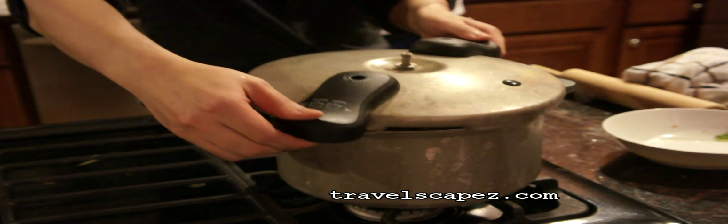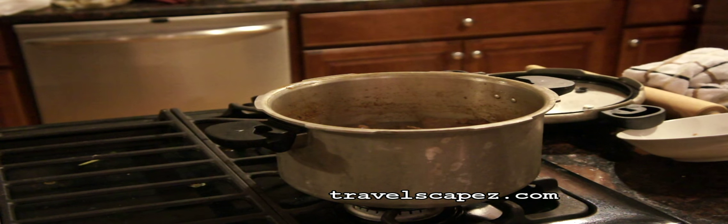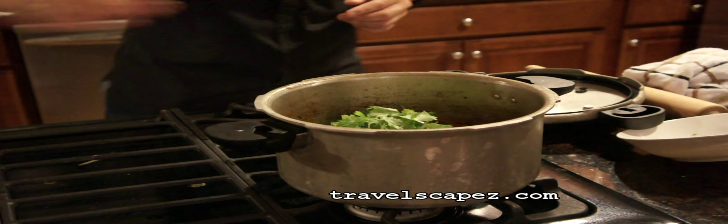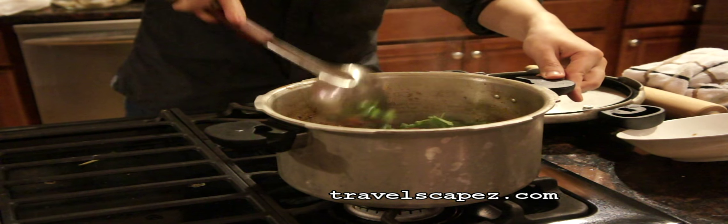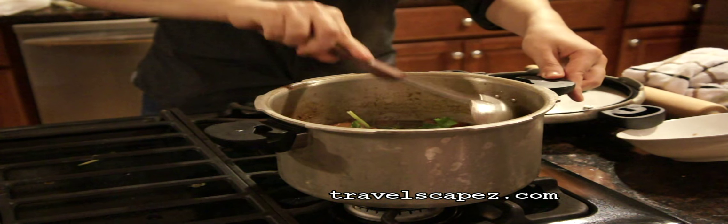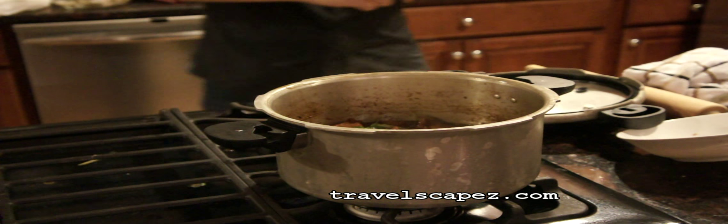I am going to open the cover and put in some sriracha and mix it. Now our Thai pork rib stew is ready to serve.